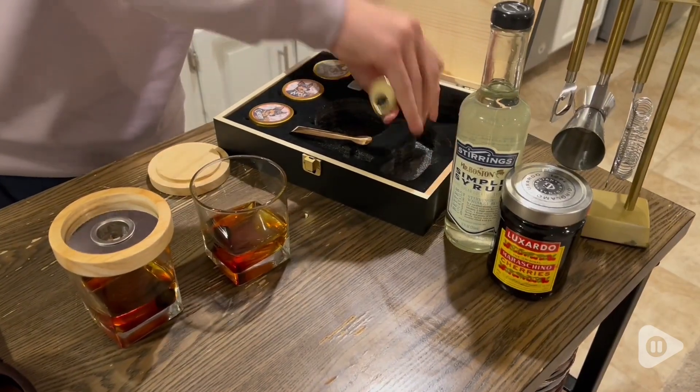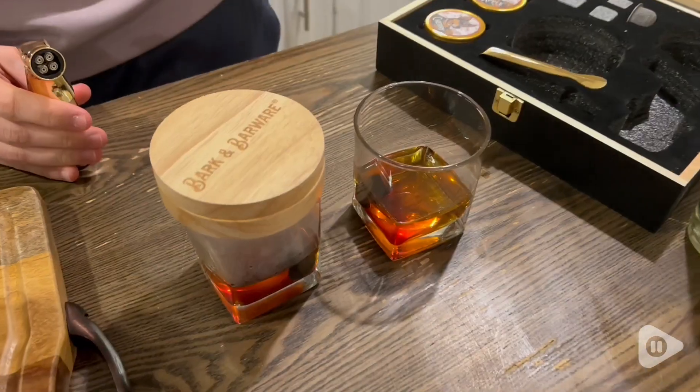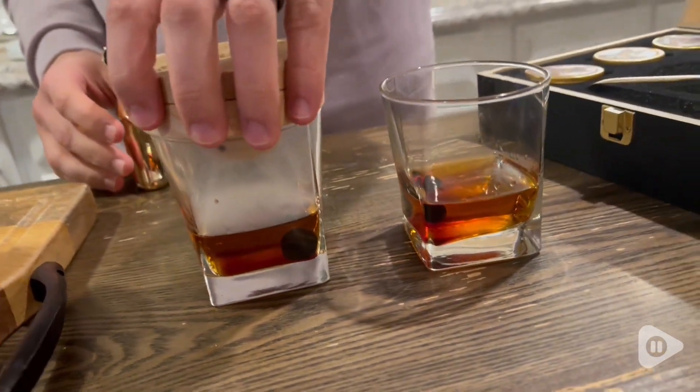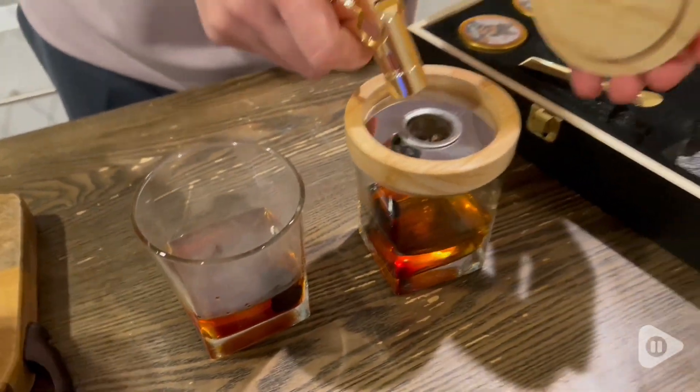We love to have a smoked old-fashioned, so we like to try out the different flavors with that and test out different times for how much we like to smoke it. And it just adds such a delicious aroma and taste and full-bodied flavor to your cocktails. It is absolutely incredible, we really love it.